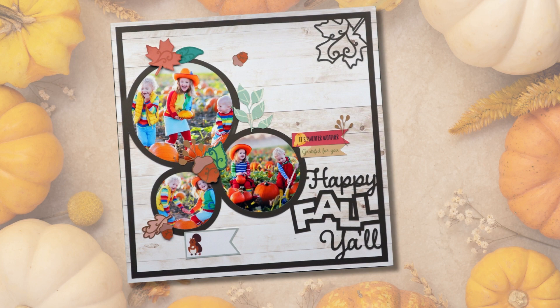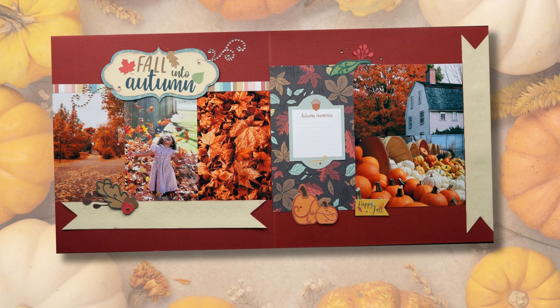Hey everybody, it's Carolyn from Crop Candy Scrapbooking and the Scrapbook School. Welcome back to my channel. Today I'm going to show you how to customize a scrapbook layout. For those of you who don't know, I have recently released some scrapbooking kits that you can use with your Cricut or Silhouette cutting machines — pre-designed scrapbook layouts as SVG files, plus a bunch of other SVGs and PNG files you can use to customize your layout.